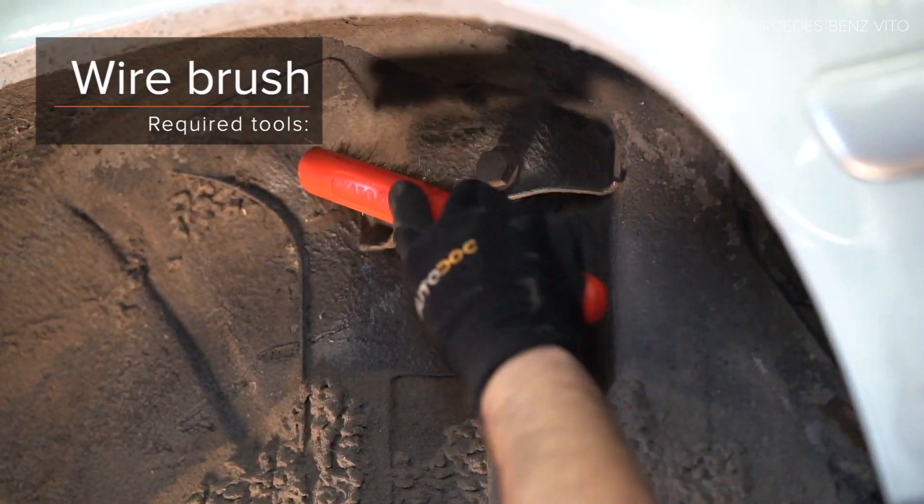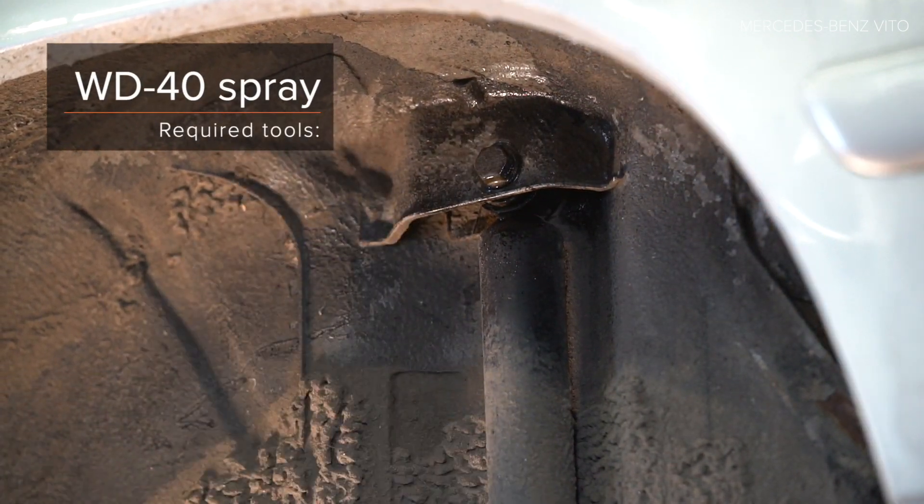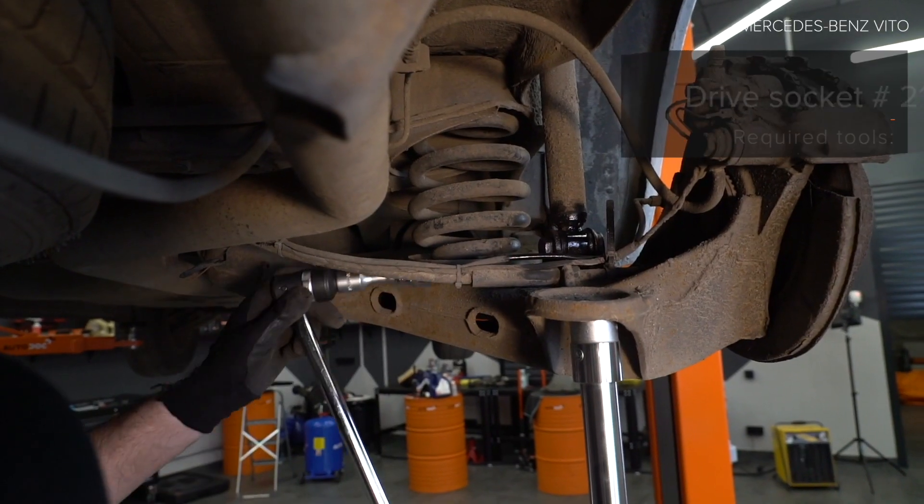Installieren Sie die Stoßdämpfer. Schrauben Sie die Stoßdämpfer. Installieren Sie die Stoßdämpfer.